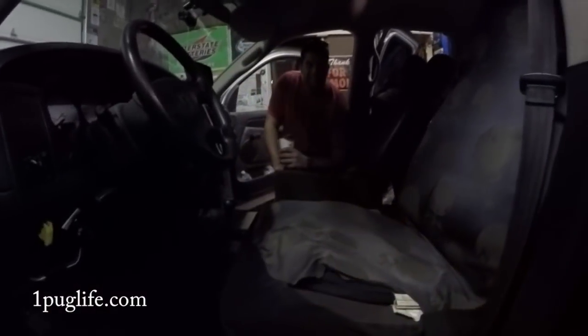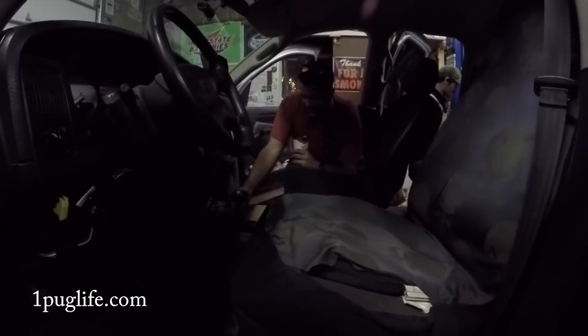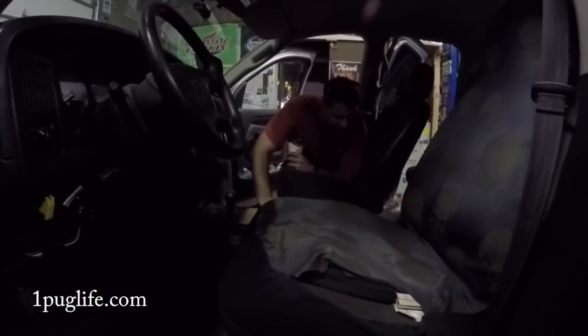We got a professional center console builder here in the shop today, boys — special guest. Special guest console installer.